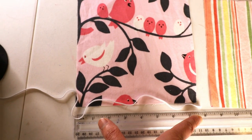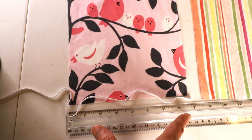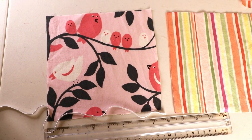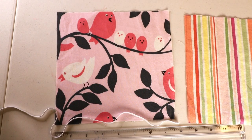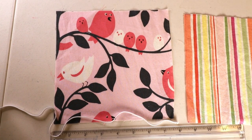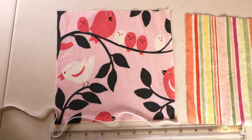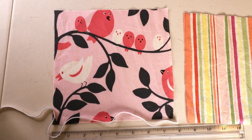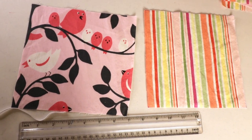For the elastic I will cut two pieces of 7.5 inches long — that's very easy to remember. Everything is 7.5 for adult size. For kid size you can cut two pieces of six inches. If it's a little kid, maybe 5.5 inches.